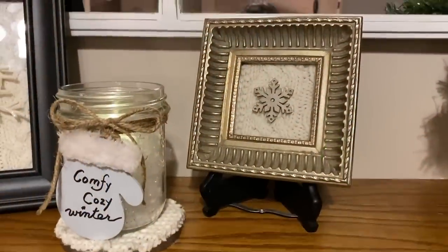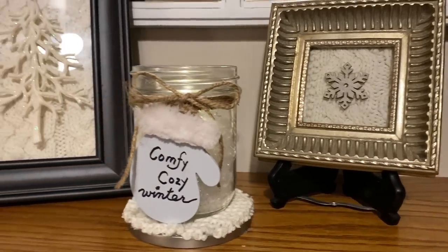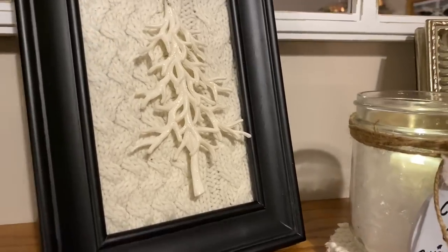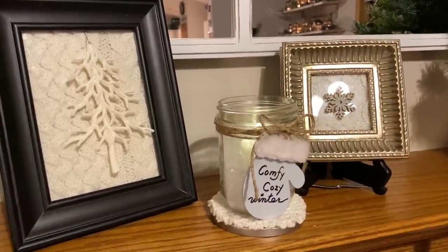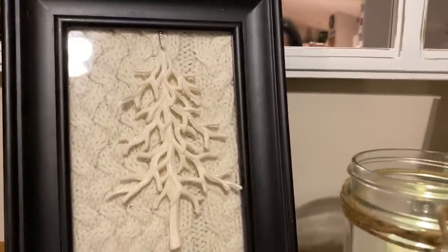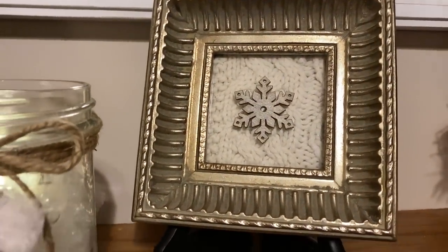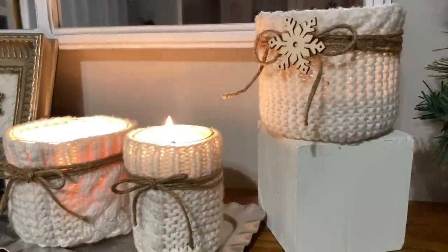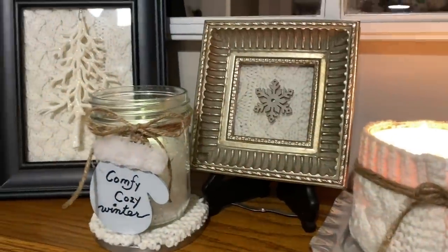Here is what my two little frames look like together. One doesn't have a stand so I put it on a stand I have — I think a Dollar Tree picture stand will fit it even better. I love the black one; I love being able to see the cable knit — it's really pretty and just a different way to use a sweater. It looks really nice with the little jar on the coaster, making a nice little vignette. Here are all of my neutral winter thrift flips from today together — I think they're great and they're going to make for a really nice vignette.